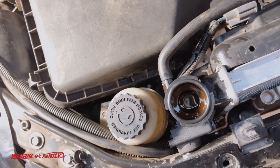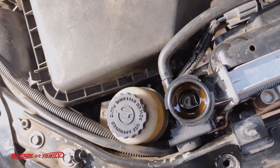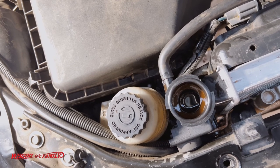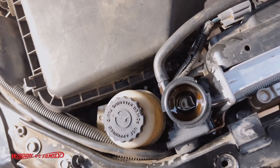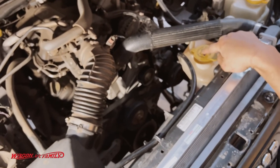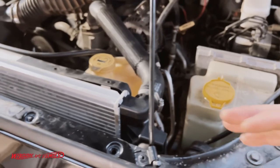She's pretty well burped out. Last thing is to make sure the reservoir is filled up to the appropriate level and you're good to go. The last thing we've got to do is take this out for a drive and make sure there are no leaks.